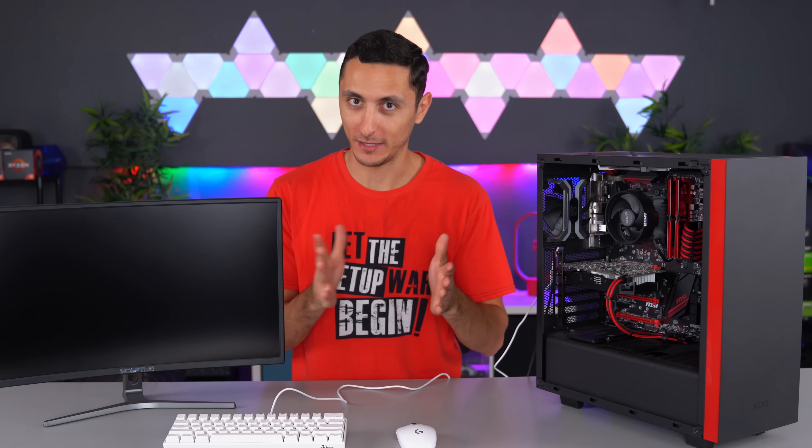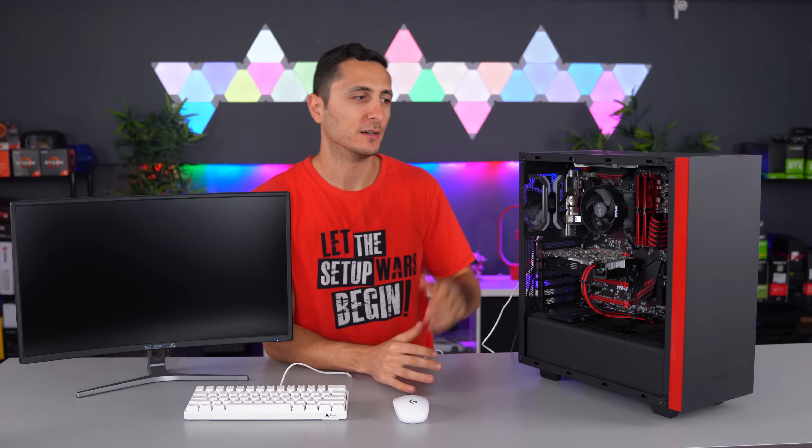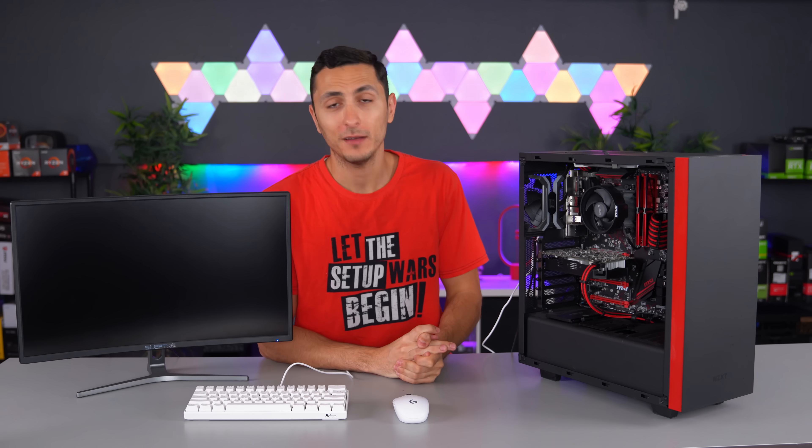I'm pretty much the main tech guy in my entire family tree — I'm not even kidding. If something breaks down like a printer or a PC, I'm the first person they call and I go over and fix it. So this entire video is pretty much going to be my thought process of troubleshooting a PC. Maybe you guys can learn something from it, or maybe not. Let's get started.